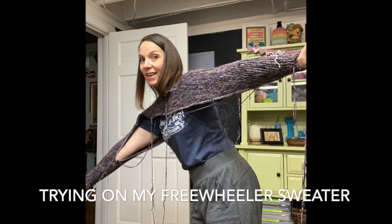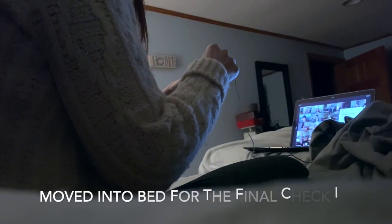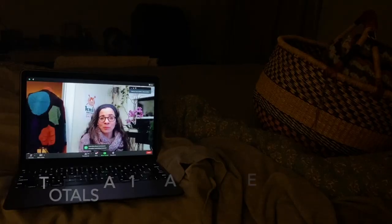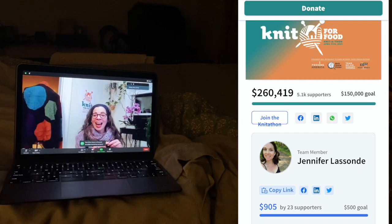You can catch me on the Downsolar Studio audio podcast, on Instagram as bostonjen1, or on Ravelry as bostonjen. Come over, say hello, let me know you watched the video, and I will talk to you again really soon. Good night. Bye.